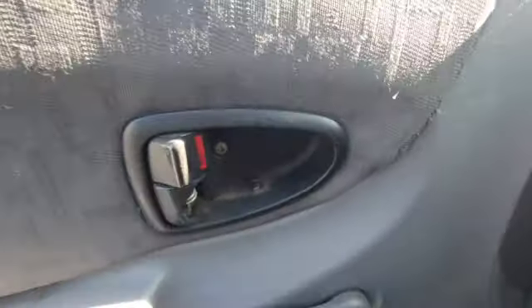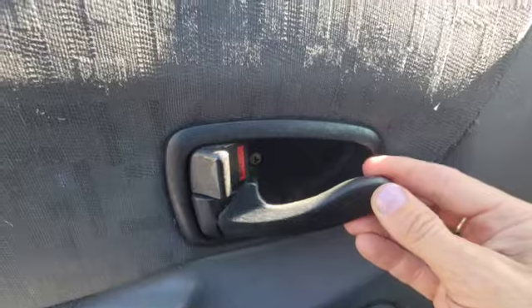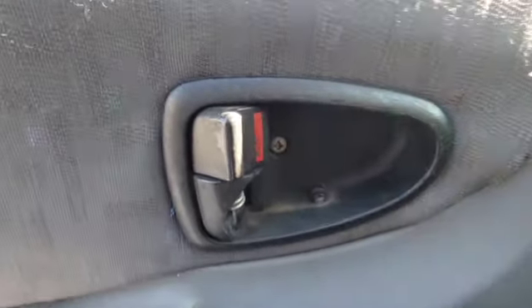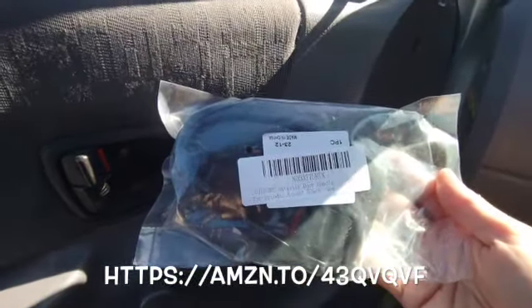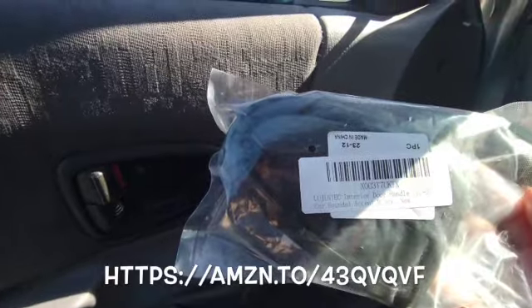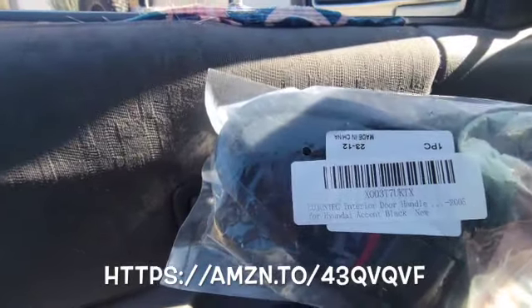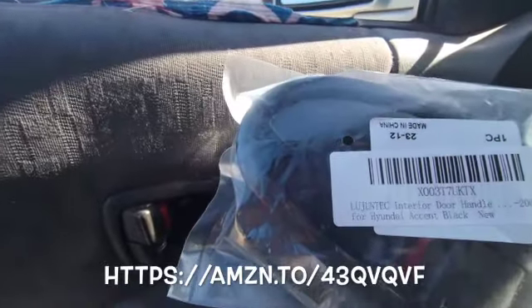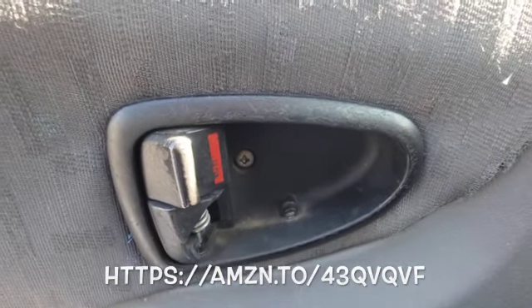The part arrived a couple of days ago. I went to open my door handle and snapped it right off. It's a very easy part to fix. The one I ordered on Amazon — I'll put the link in the description below — is by La Juntech. It's a brand new driver's side door handle for the 2005 Hyundai Accent. I'm not sure if it fits other years too, but I know this is the one for my car.